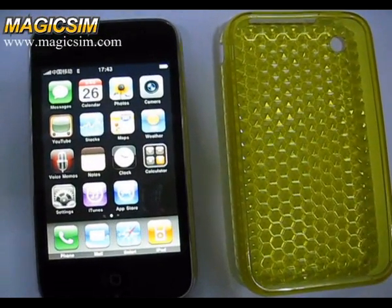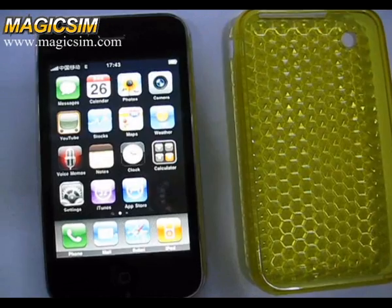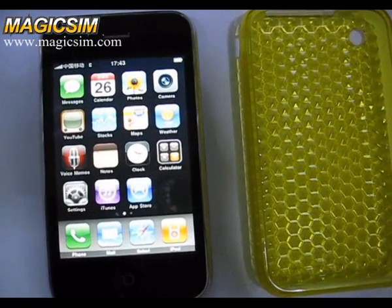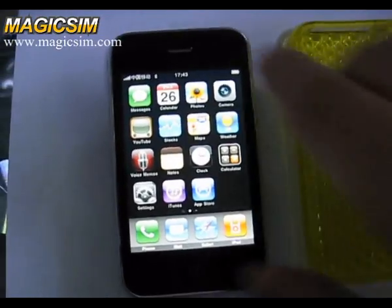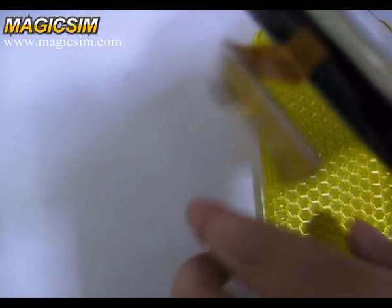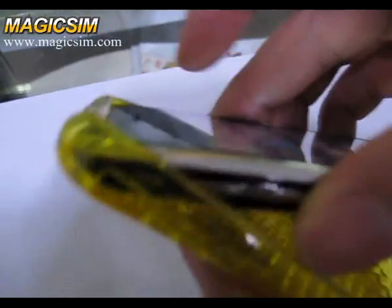Now we test how to use the 007 function on iPhone with MagiSync dosing card. First we put the dosing card into the iPhone and then put them into the TPU case.